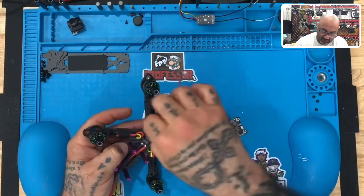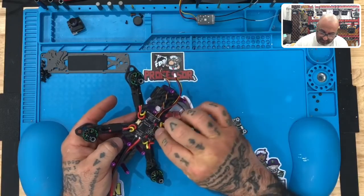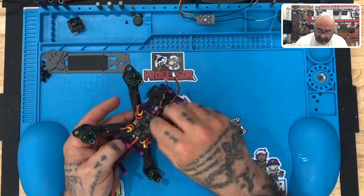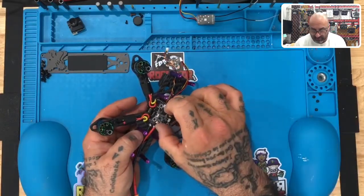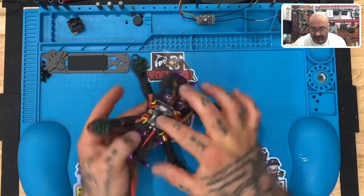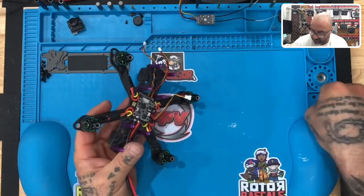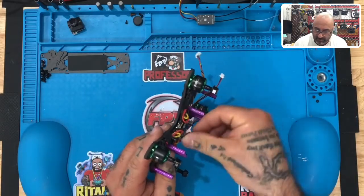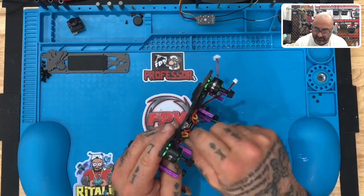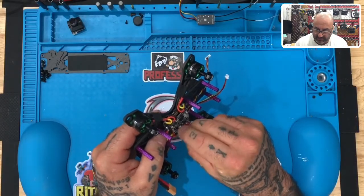We're going to put all four of those on just like this. And just if your motor wires are in the way, just kind of move them out of the way for right now. Make sure you've got this on here good, and then we're just going to take our VTX and slide it right on top just like that. That's going to give us good clearance all the way around, and then we're going to take our fasteners and put them back on. We're just going to spin them down just a little bit — don't need to tighten them yet, we just want this to hold in place.